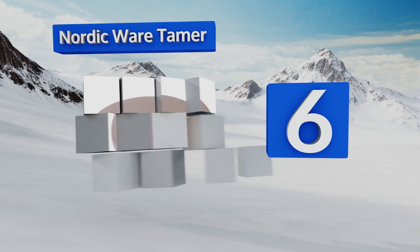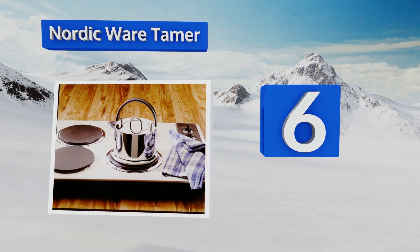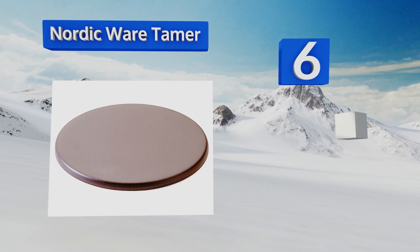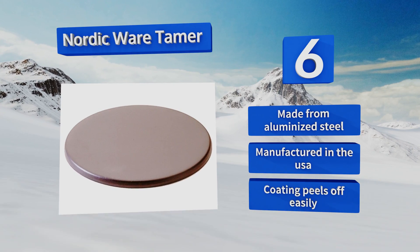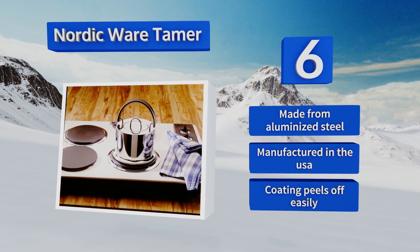Moving up our list to number six, the Nordic Wear tamer is easy to clean and provides a flat cooking surface for electric coil or gas burners, helping to prevent pans from overheating and boiling over. Note though that it can't be used on ceramic or glass cooktops. It's made from aluminized steel in the USA; however, the coating peels off easily.